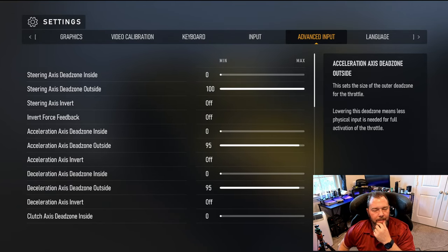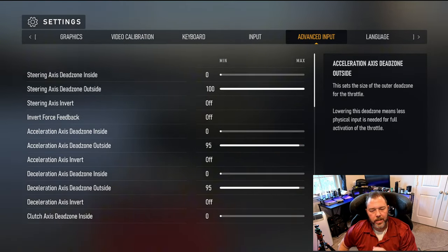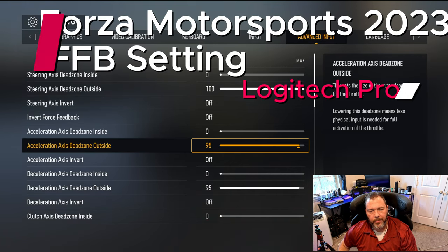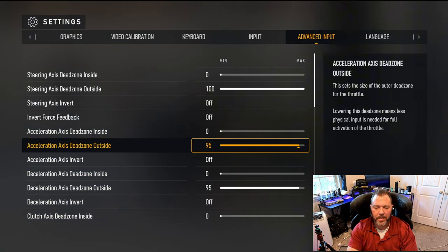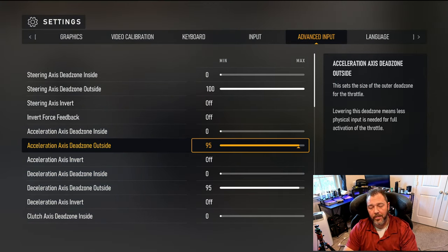What's up, Sam Raiders, this is Larry T.J.R. Sam here. Today I wanted to cover real quick — I've had some questions and I've been wanting to share the settings setup that I use for my Logitech Pro wheel setup.